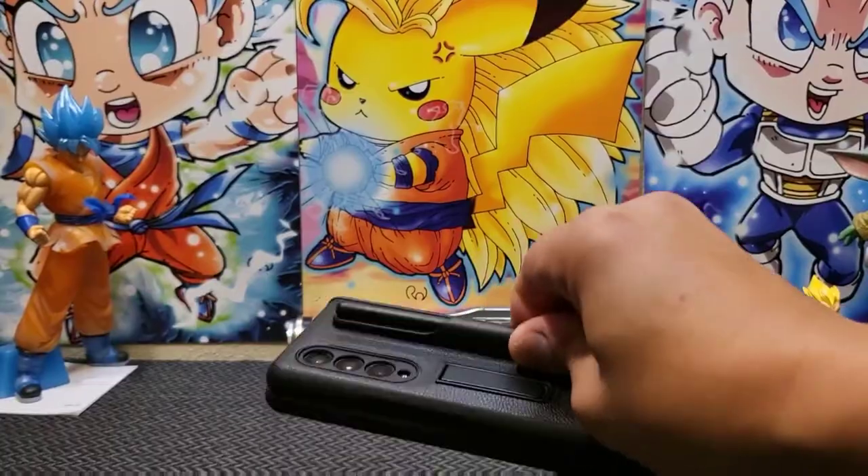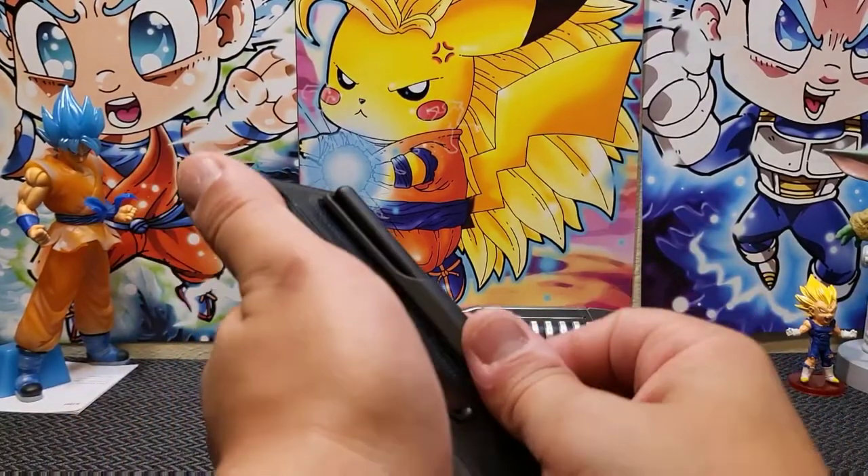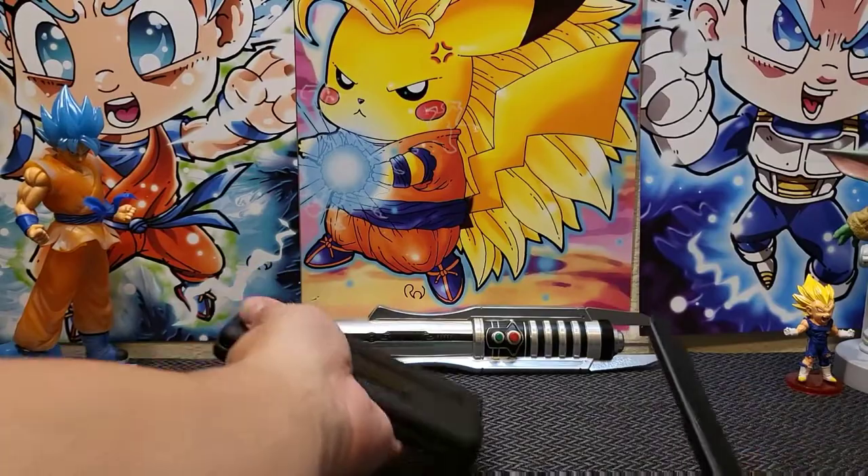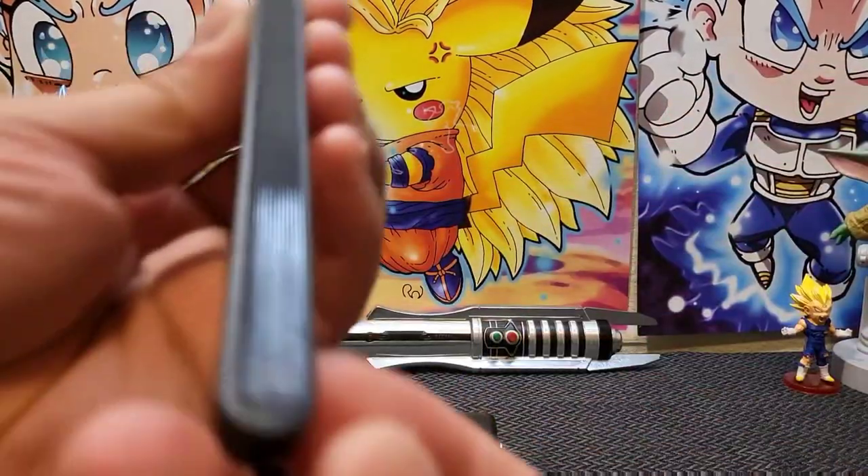The best part about the S Pen holder is that if you want wireless charging or don't feel like having the S Pen with you that day, you can just rip this off. The bad part is: if you want wireless charging, you have to rip this off.